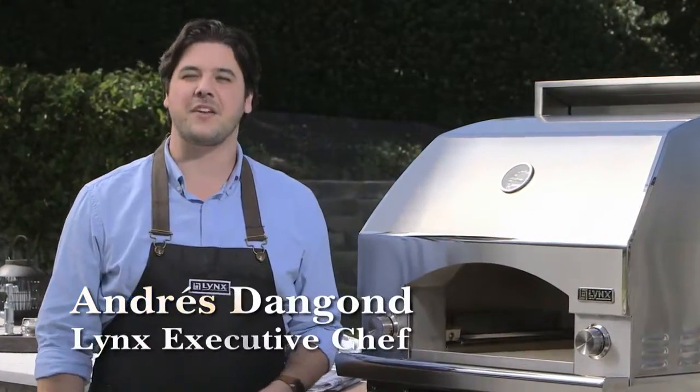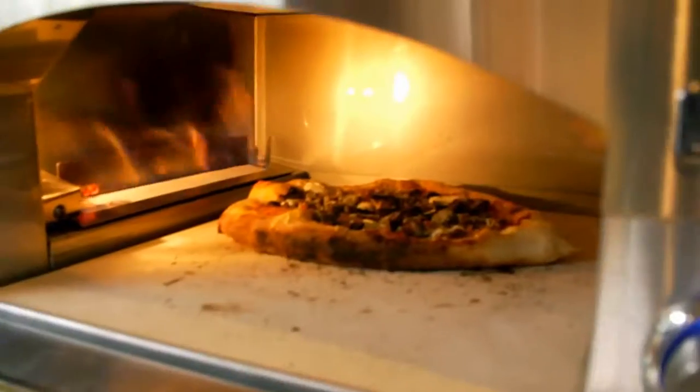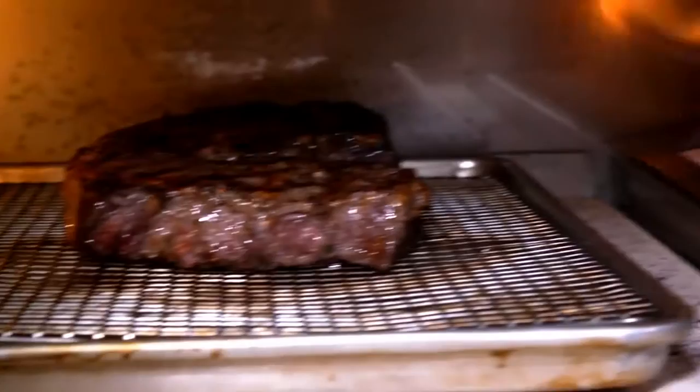Hi, I'm Andres Dangond, executive chef for Lynx, and this is the Napoli Outdoor Oven. With this oven, now you can bake anything outside that you would normally bake inside — roasted chicken, pies, and even bread. I like to make cinnamon rolls or even finish off a steak.